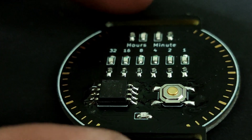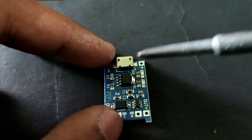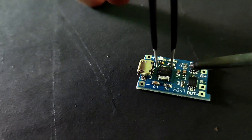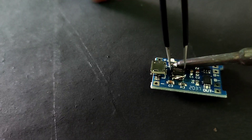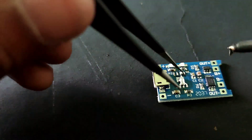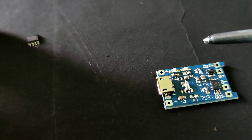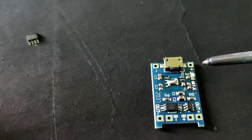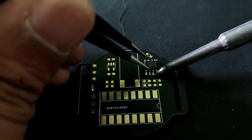Now we will solder the TP4056 circuit. I took the module and desoldered the IC and other components to solder it on our PCB. I am doing the desoldering with my soldering iron, which is very difficult, but you can make it easier with a hot air gun. After desoldering all the components, solder them onto our PCB.